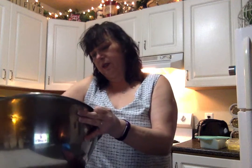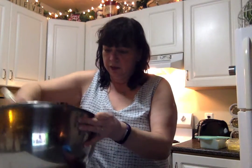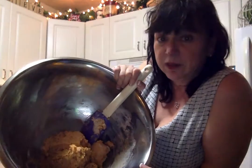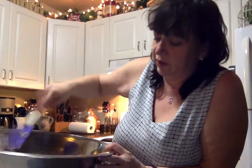Roti is a bread that my friend made - her husband was Hindu. Roti is made all over the world and I see a lot of recipes for it. I wanted a wrap but I didn't want one made with regular flour and gluten.